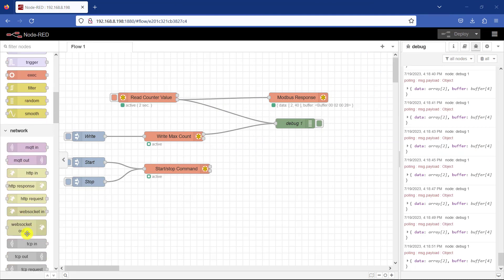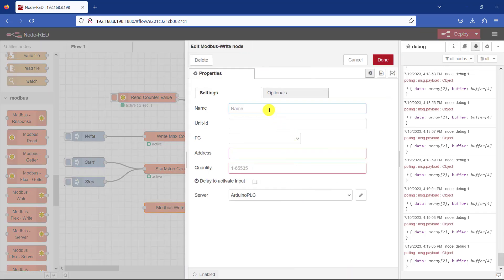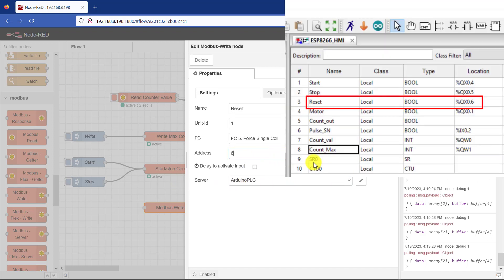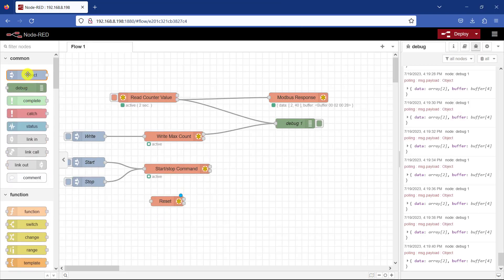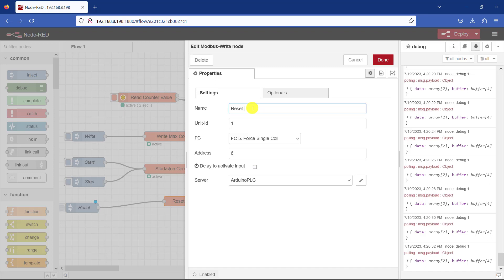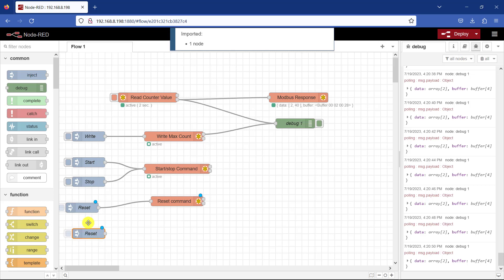We will now move on and write to the reset coil so that we can reset our count value. I double click the node — same setup — this is going to be my reset. I'll be writing to a single coil, and for single the address is 6. The server name is the same. I click OK and add an inject node for simulation. I specify the payload as a number and I'll be sending 1 for reset. Remember when I send 1 it's going to stay there, so I also need to send a 0 to reset the command back to 0.